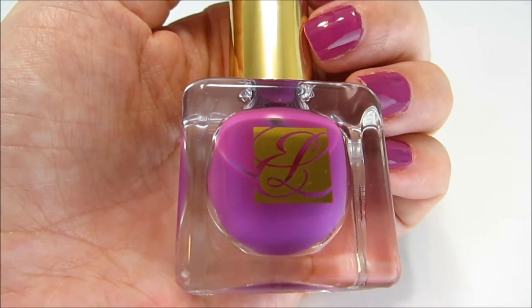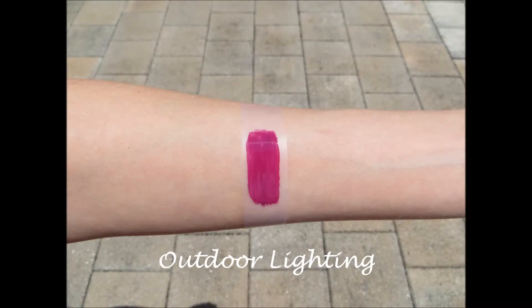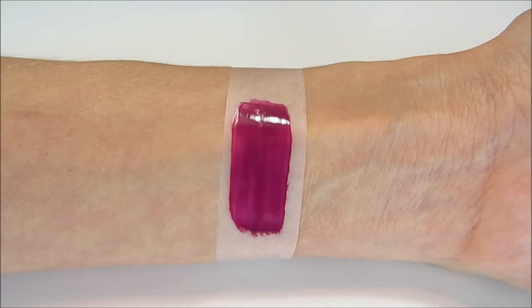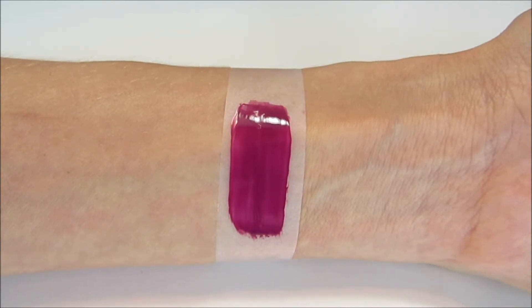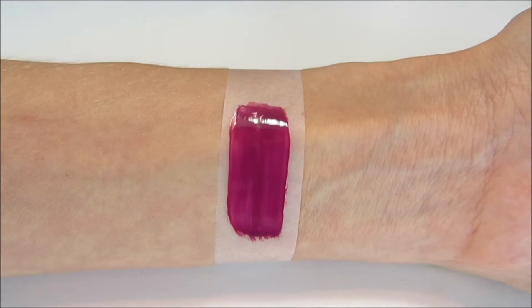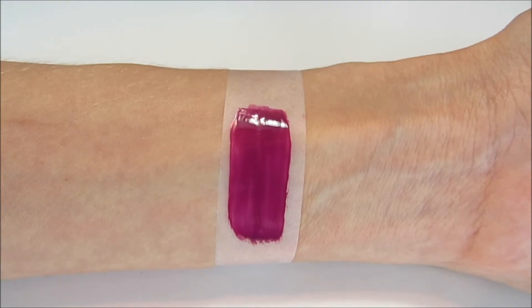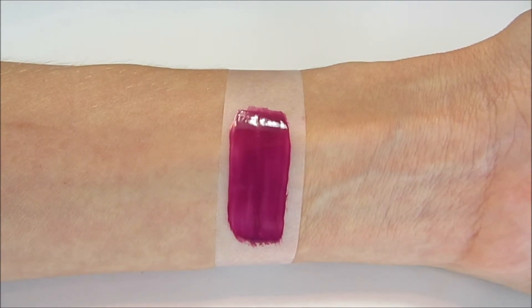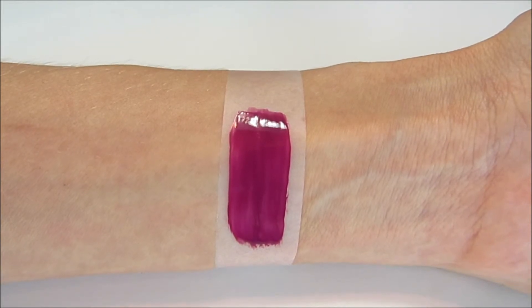I'm really happy with the quality of this polish. Here's a swatch of the color on my arm — this is two coats. It does appear a little streaky on my arm, but on the nails it was not streaky at all. This went on very smoothly; it has a great consistency, not too thick and not too thin, and it didn't pool in my cuticles.